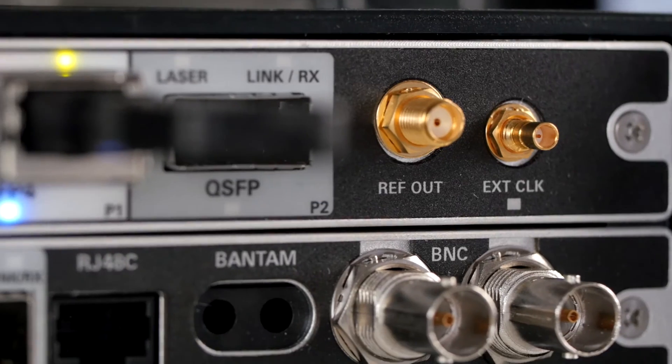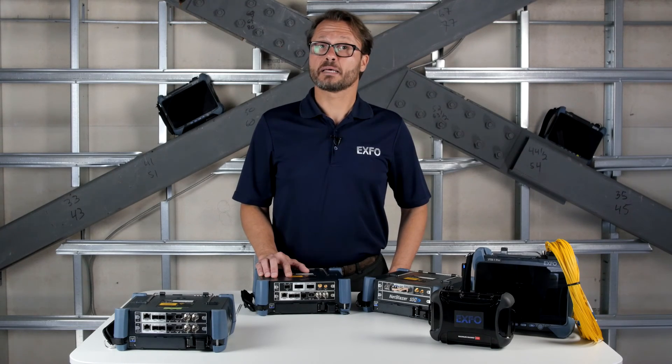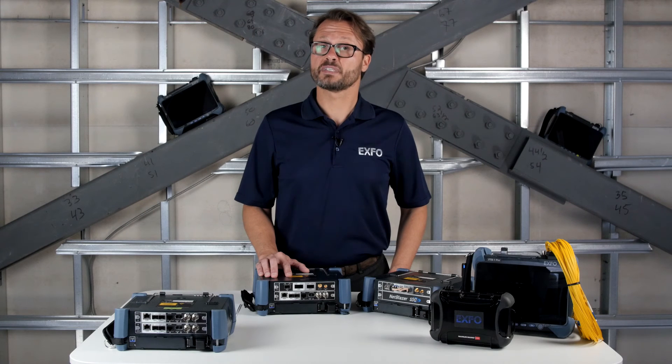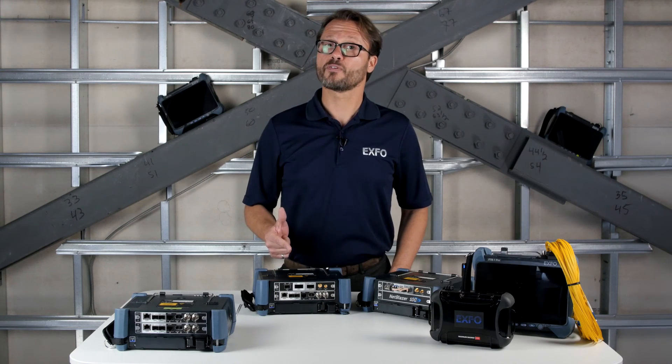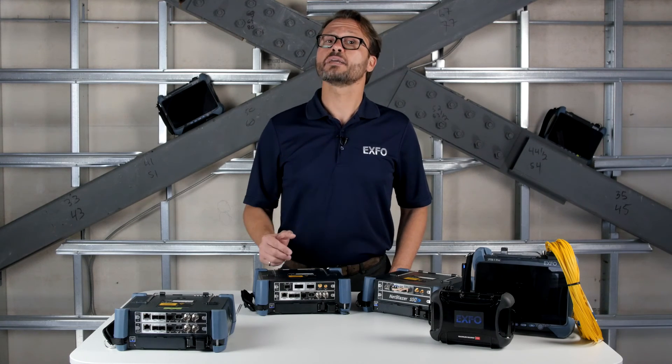And the electrical interfaces — the RJ48, BANTAM, and BNC connectors — to perform several electrical tests on PDH, DSn, Sonet SDH, and ISDN PRI. What's very interesting about this module is its ability to run dual port testing, specifically for EtherSAM or Y.1564, RFC 2544, Traffic Generation and Monitoring, EtherBERT, and CPRI as well.